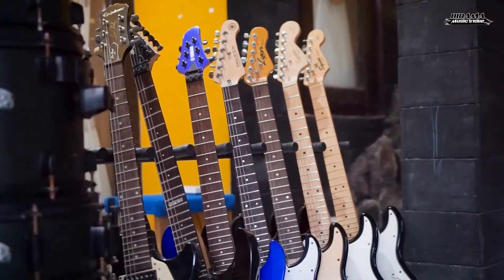Hello, selamat datang di channel Birama Music Store. Ini merupakan video pertama di channel ini. Jadi di channel ini nanti kita akan mereview alat-alat musik yang akan saya jual. Nanti ada macam-macam alat musik: daki pot, gitar, drum, dan lain-lain. Jangan sampai ketinggalan teman-teman, terus pantengin channel ini, nanti mungkin ada barang yang anda cari ada di channel ini.